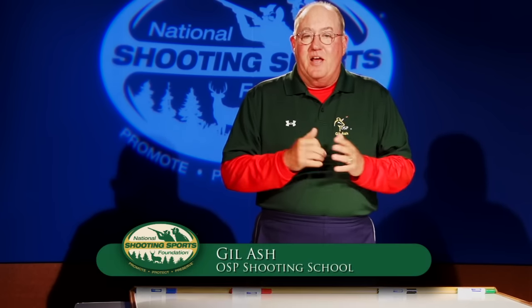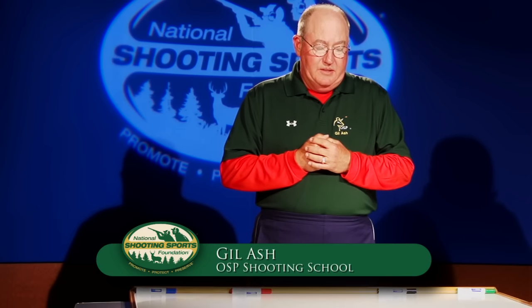Hi there. Perhaps the most confusing five minutes a person can spend in their life is the first five minutes on a trap field. I was confused, my wife was confused, and we've seen quite a few shooters try to learn to shoot trap on their own — but because of the concept of aiming, they get all messed up. I'm Gil Ash of OSP Shooting School, and I'm going to share with you something that my partner and boss Vicki and I have discovered in helping people learn the game of trap.